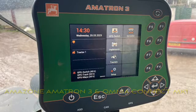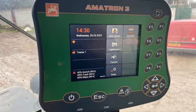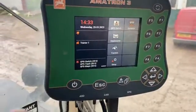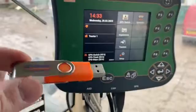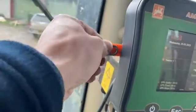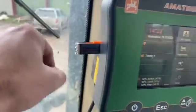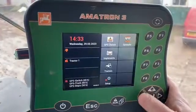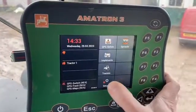Hello and welcome to a video showing you how to set up an Amatron 3 terminal for variable rate, utilising an Omnia Connect Mk1. First off, I'm going to put a USB stick into the side of the terminal. This is a blank USB stick, 4GB, and the reason for putting that in is because it helps with the job computer setup.